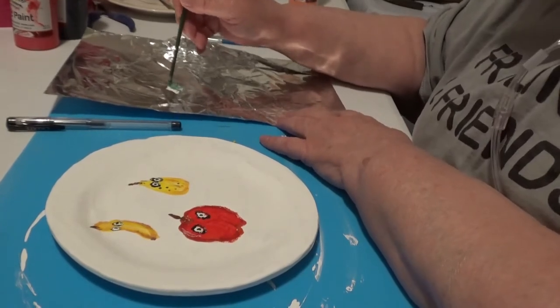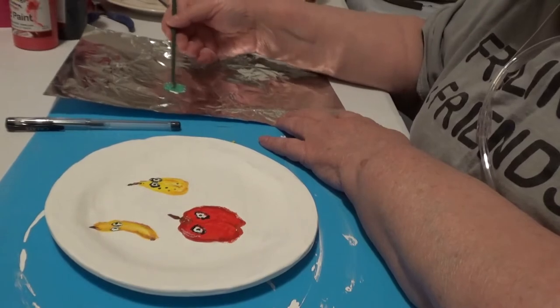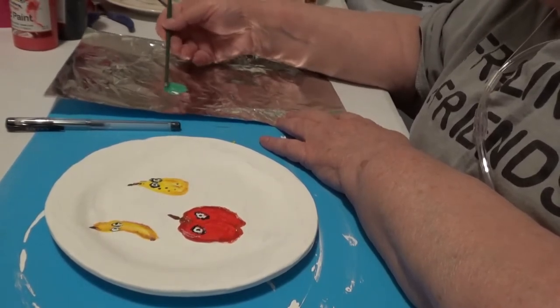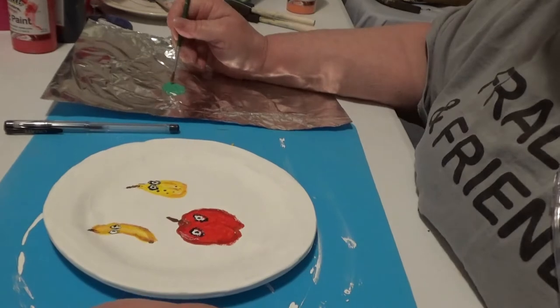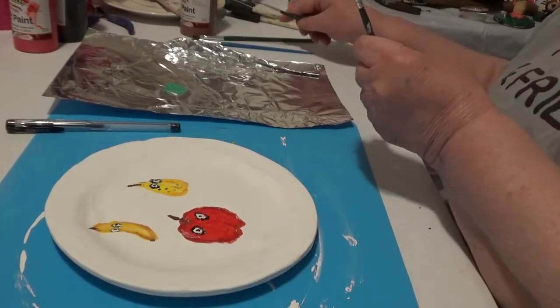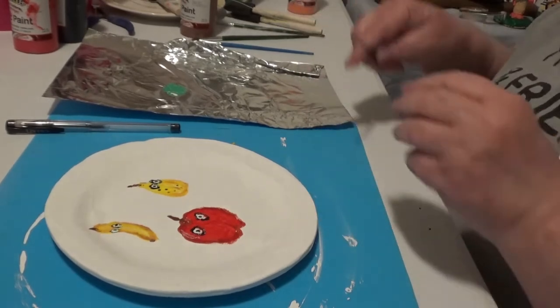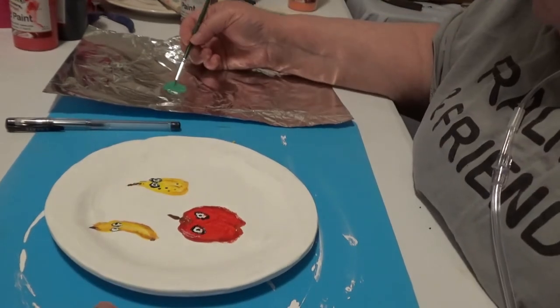Mixy mixy mix. I just want a little lighter color leaves. A little more. A little lighter. Okay, that one's a little...